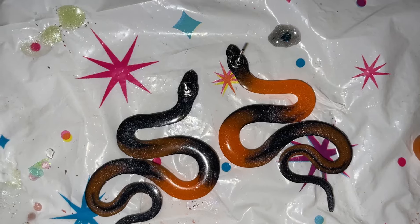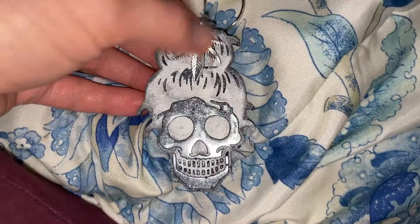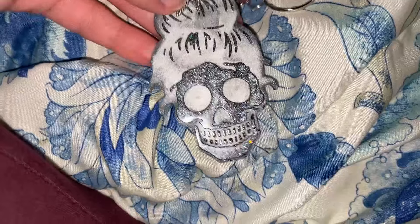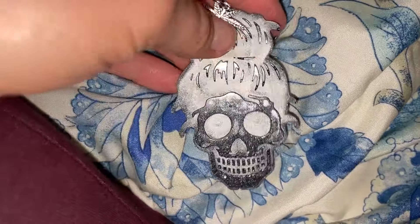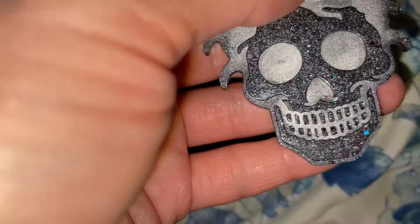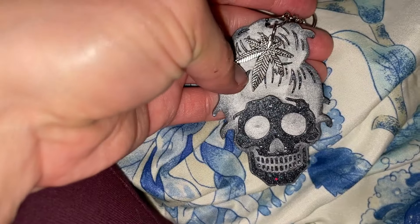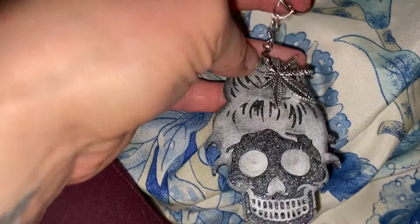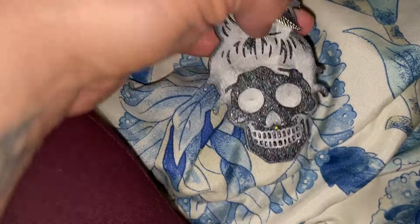I made this a while ago with some leftover resin — it's one of those skulls with the mom bun. I added a charm onto it and made it into a keychain to go along as the free gift with that puff puff tumbler I made. I'm excited — I think she's really going to like that.